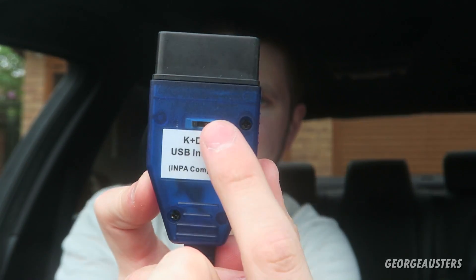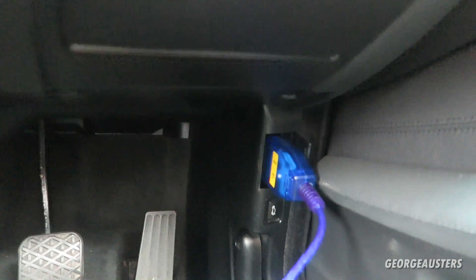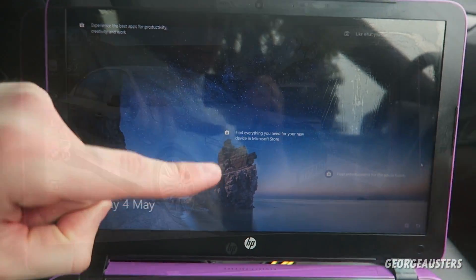Before I plug this Dcan cable into the OBD port, it's worth mentioning that this little toggle switch needs to be all the way to the left. If it's to the right, that's for the F and G series chassis. I'll go ahead and plug this end in, and as you can see the Dcan cable is now plugged into the OBD port — it's just down here in the driver's side footwell — with the other end plugged into the USB slot on the laptop.